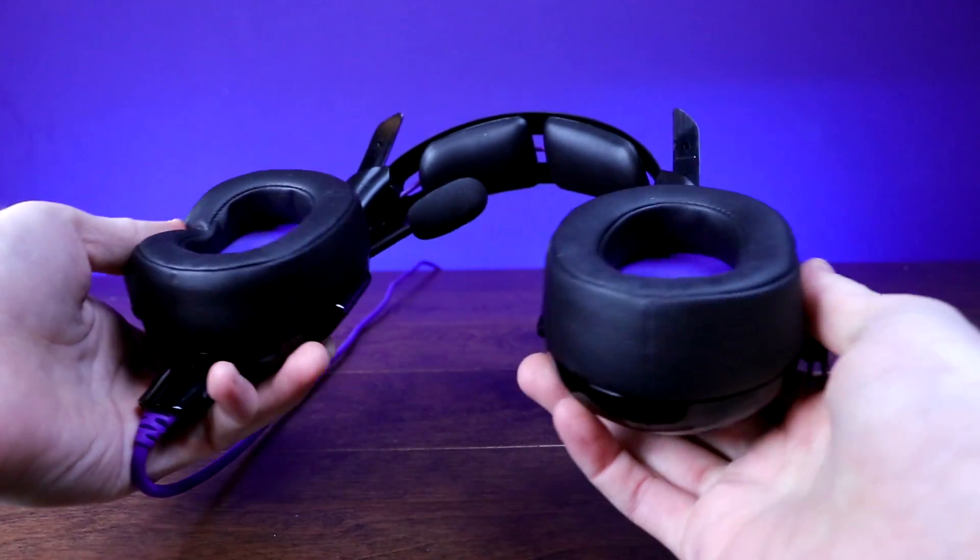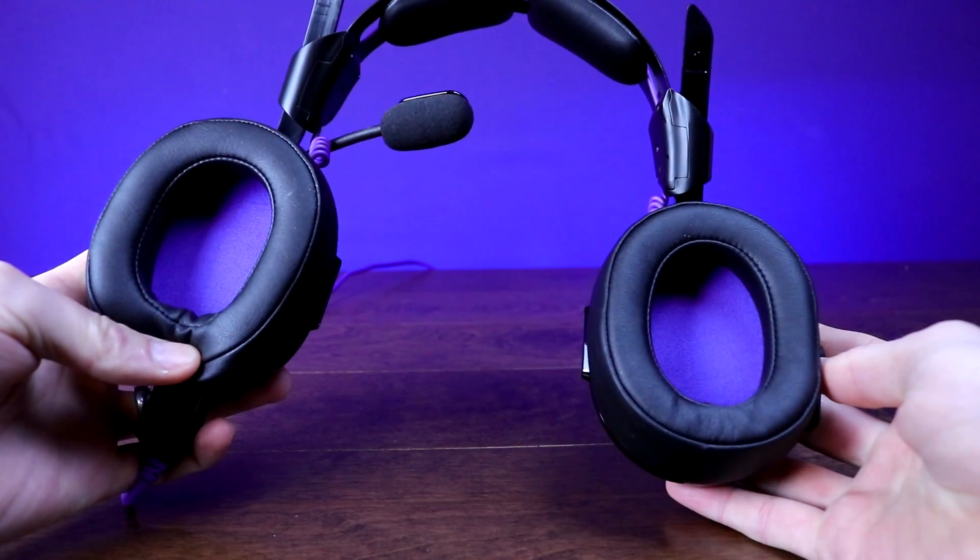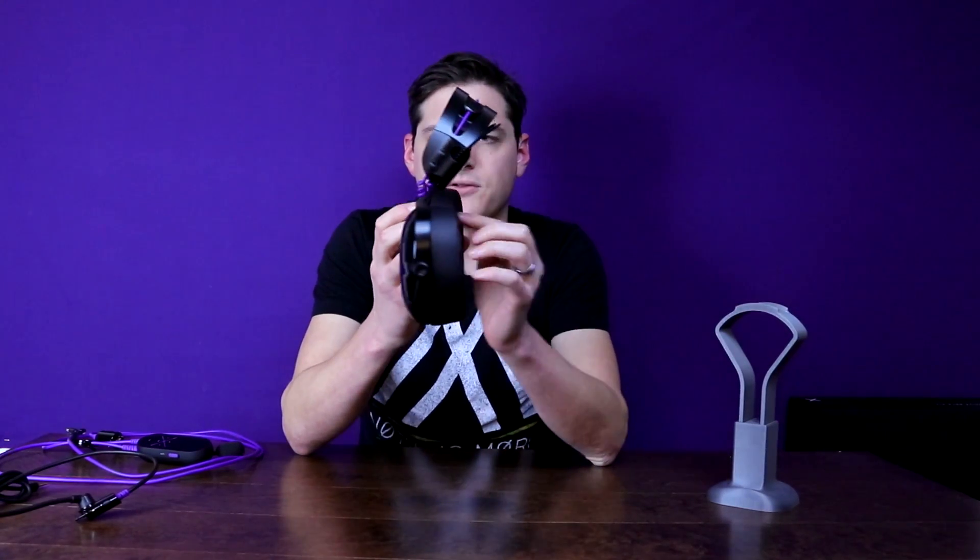You can adjust the ear cups out 90 degrees, and I also like that there's a bit of an angle there so that when you go to put it over your neck it kind of contours to your body and hugs you really well — almost feels like you're wearing a super tiny little harness or vest. It's pretty nice.